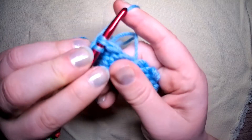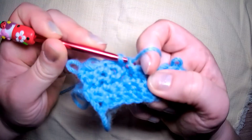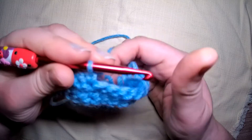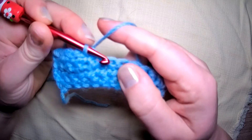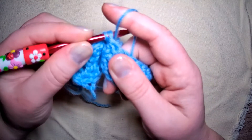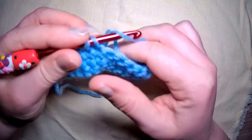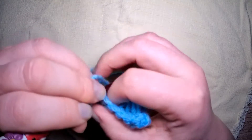In, hook over the front, grab the back, pull through. Loop out of the way, yarn over with your working yarn, and pull through both. In, hook in, yarn around the front, grab the back, pull through, loop away, yarn over, and pull through.